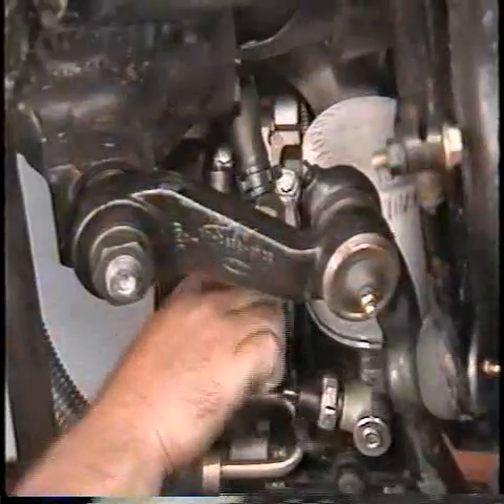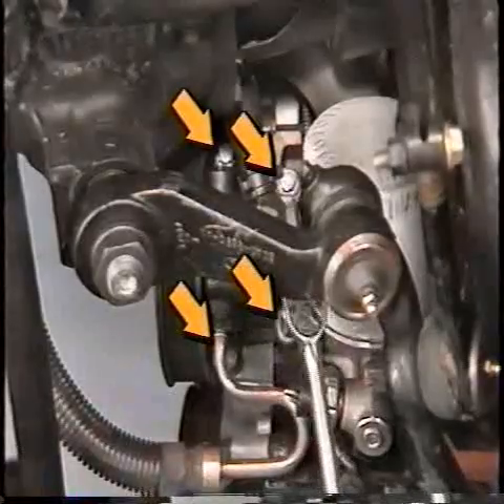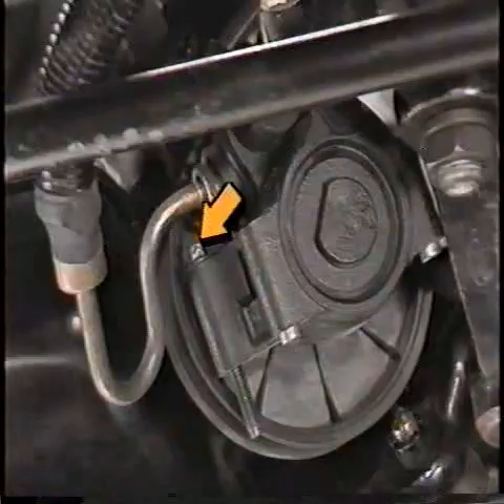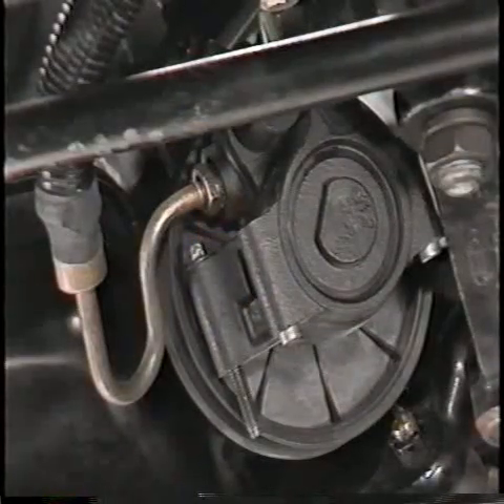Disconnect the oil sending unit and EVO sensor, and remove the bolts retaining the power steering pump to the engine block and cylinder front cover. Note: the front lower bolt on the power steering pump will not come all the way out. Now wire the power steering pump out of the way.